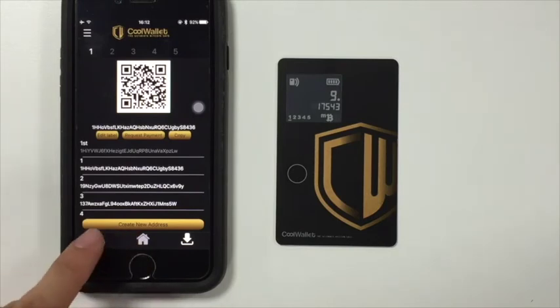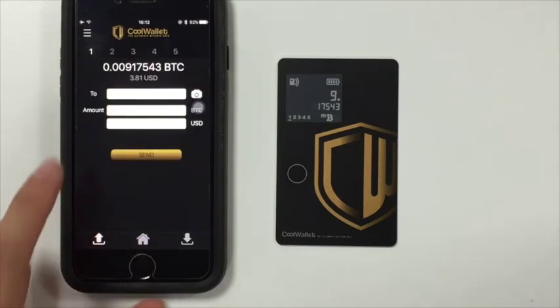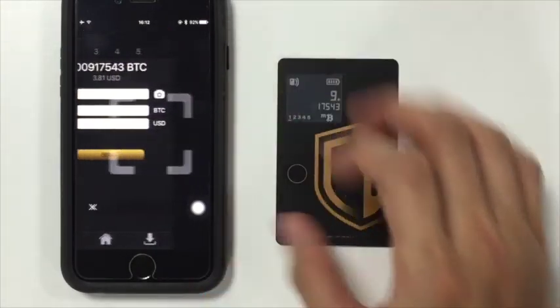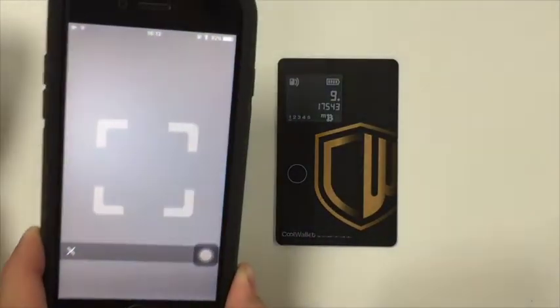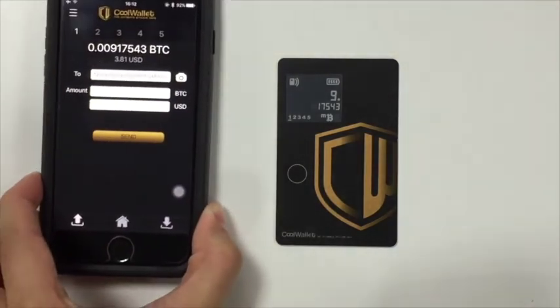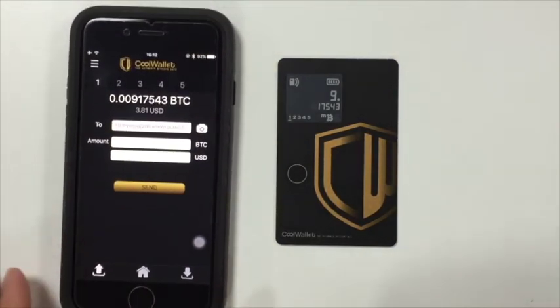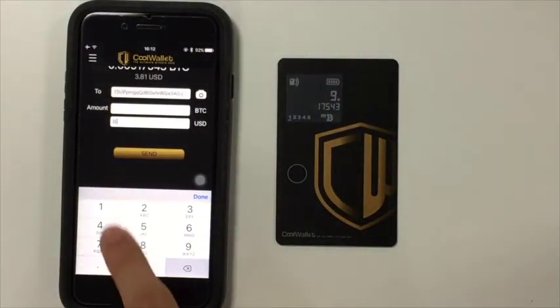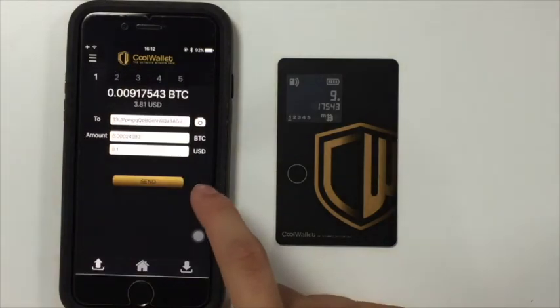Tap the up arrow to go to the send page. You can paste the bitcoin address from the clipboard or tap the camera icon to scan the QR code. Enter the amount if needed. You can enter the amount in bitcoin or fiat. Tap send.